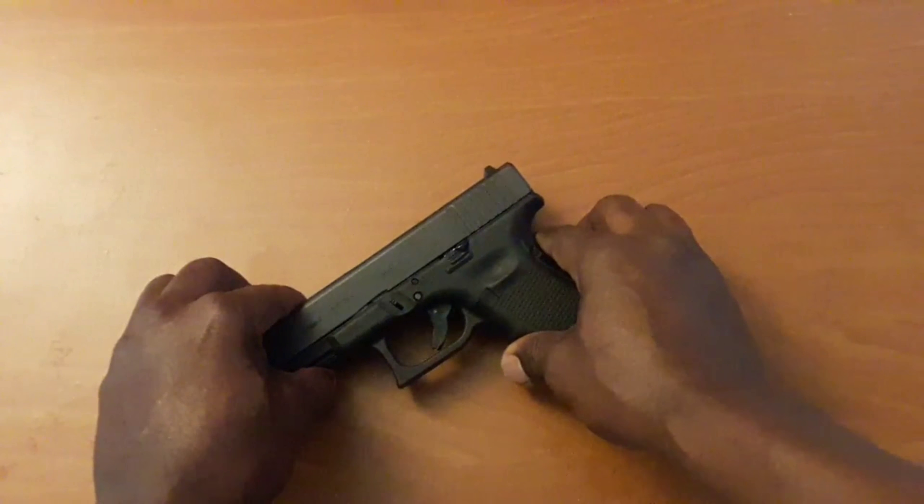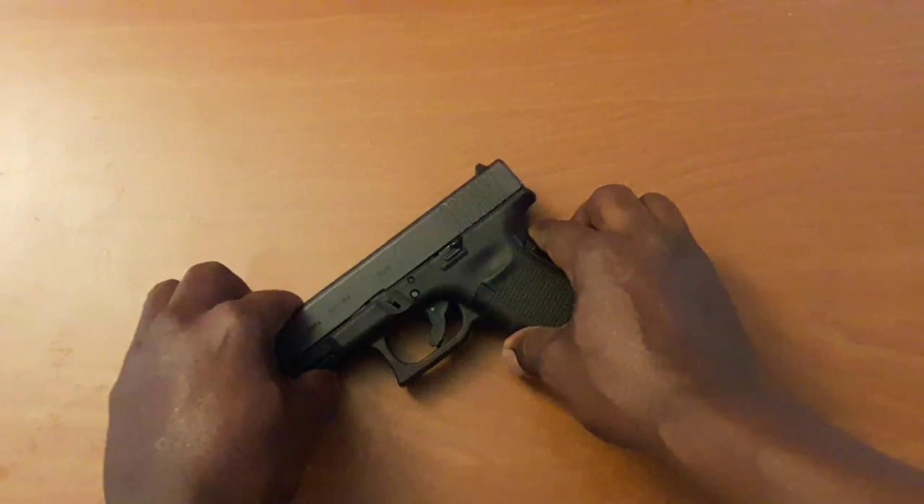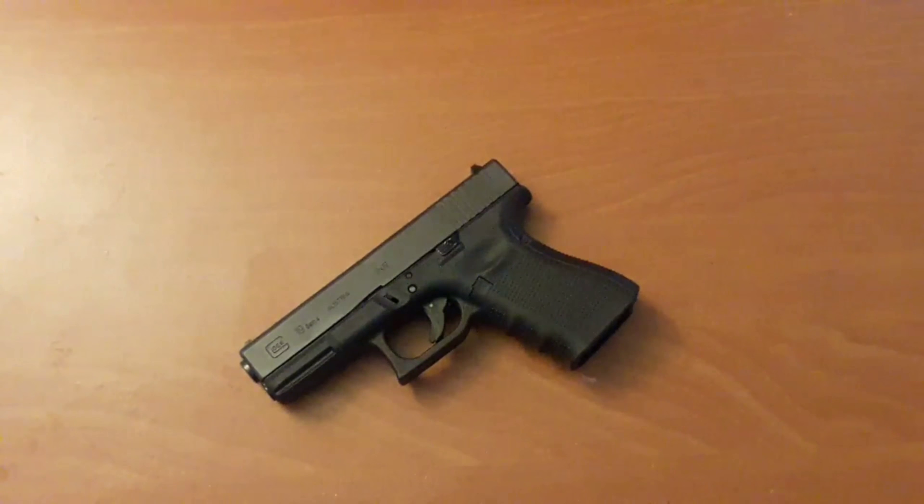I'm really glad I went and got some more Glock 19s because I can do a whole lot more shooting. The .40 starts to eat away at your wallet — I know people don't want to admit that, but the .40 will start eating away at your wallet.